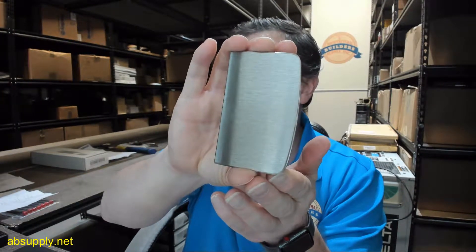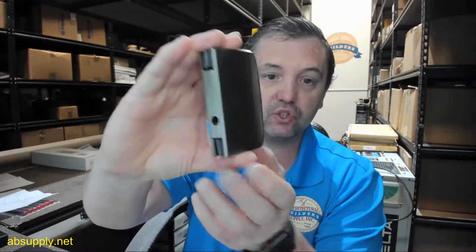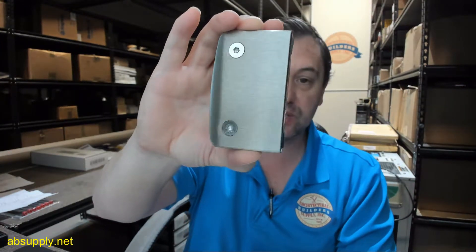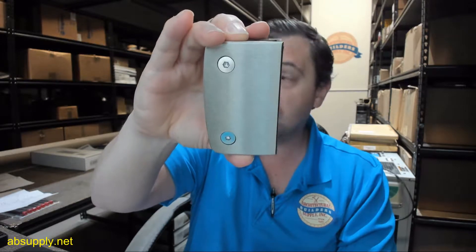This is a swinging door lock receiver — just the strike, or what they call the receiver only, for the 700CBN lock set.